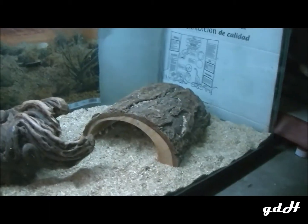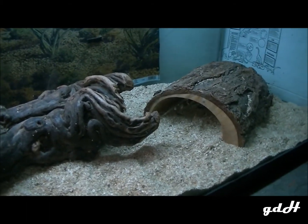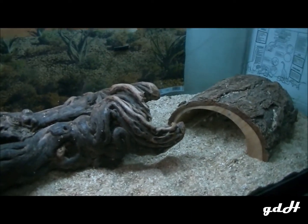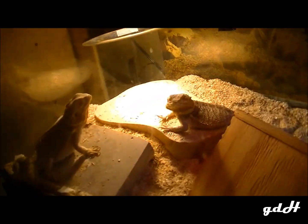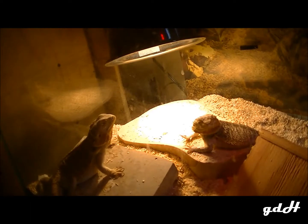Eventually I do want to customize the tank — make cement cliffs, tunnels, and different things like that — but I'll have to look into it and learn how to do that. That's basically my setup, nothing too crazy or fancy.